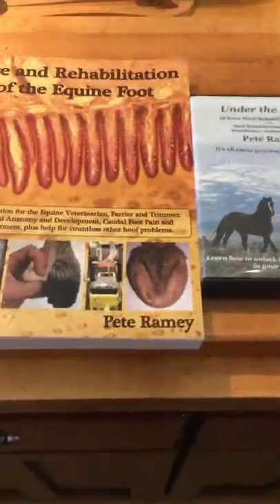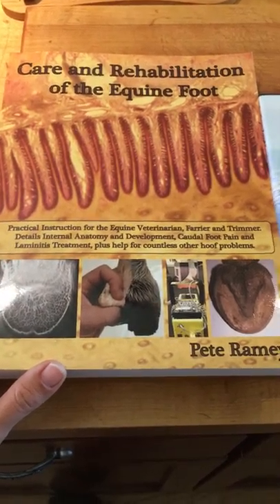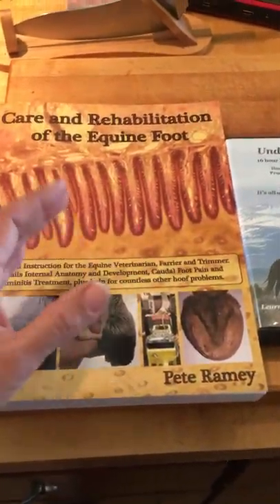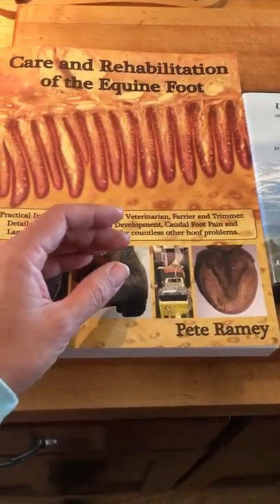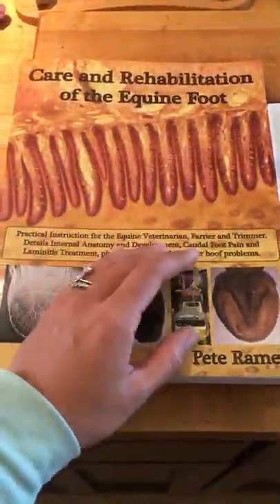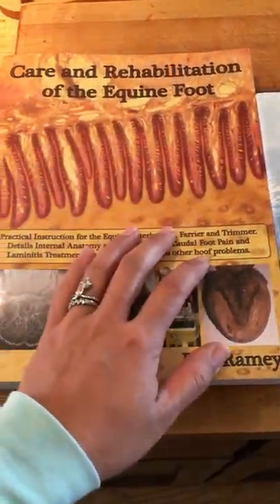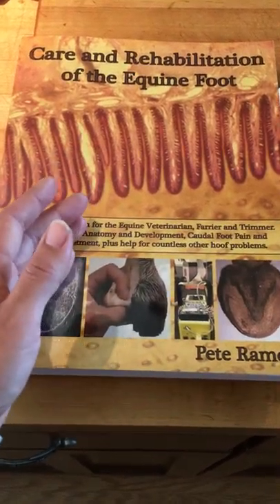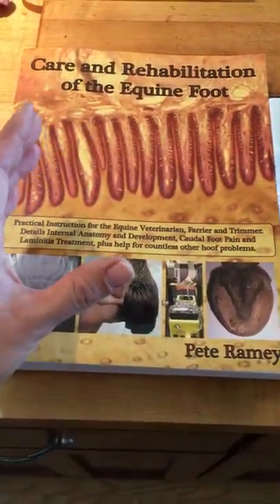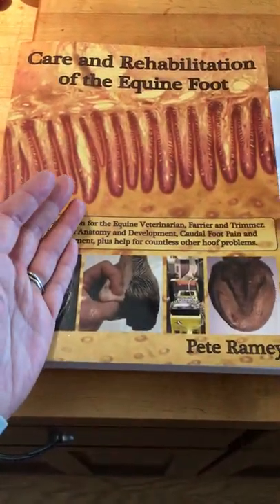Hi there. So today I want to talk about some materials that you can use to help you train yourself to become a barefoot trimmer. For me, the resources I have include a professional barefoot trimmer who's excellent and is going to overlook my work, and Lacer's chiropractor is going to overlook as well. So I have professionals backing me up because I don't trust myself.